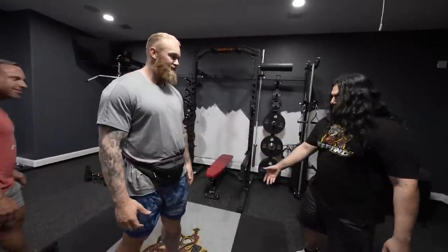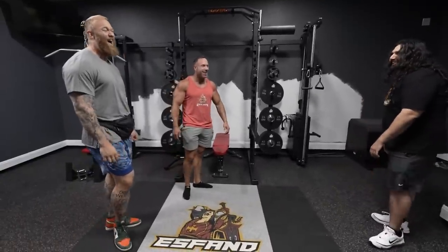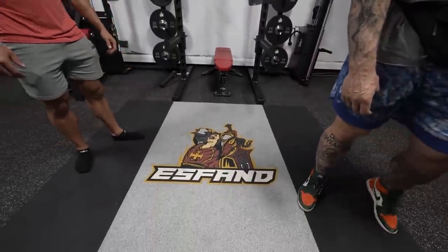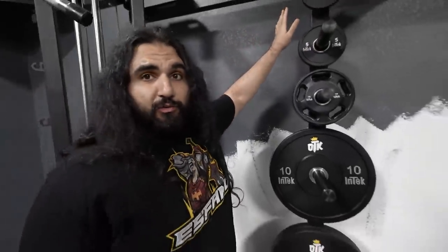Strongest deadlifter in the world can drop his weight here — it'll only damage the house a little bit. I got the logo; they put the old S-Band logo on the shirt. Look at that — that's a badass logo. I'm going to put mirrors here, that's why it's not painted in yet.